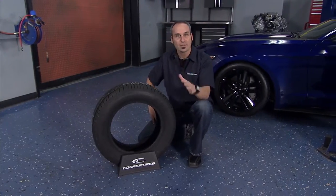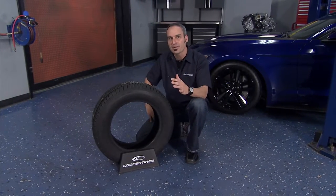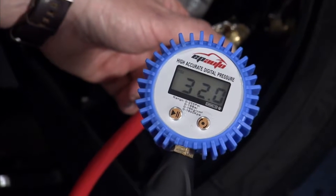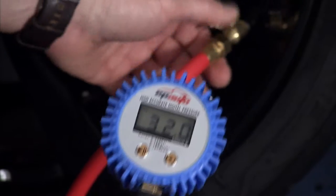Over-inflation can be equally as damaging, because less of the tire is contacting the road, and will wear out the center tread more rapidly. Air pressure should be checked when the vehicle has been parked for at least a few hours, and a minimum of once a month, or before long trips.